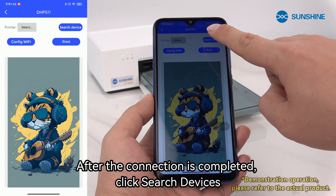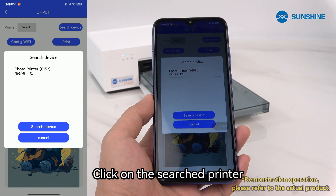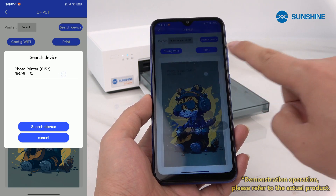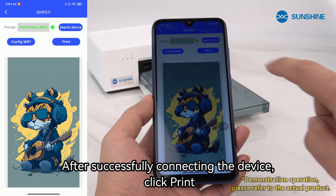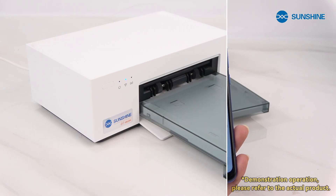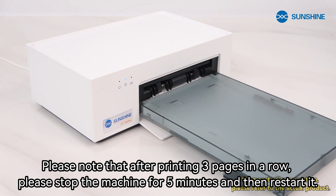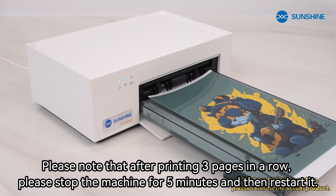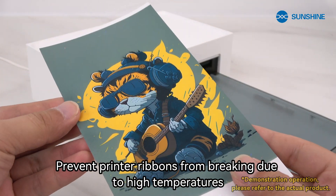After the connection is completed, click search devices, then click on the search printer. After successfully connecting the device, click print and wait for the printing of the image to complete. Please note that after printing three pages in a row, stop the machine for five minutes and then restart it to prevent printer ribbons from breaking due to high temperatures.